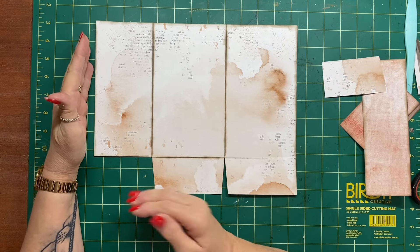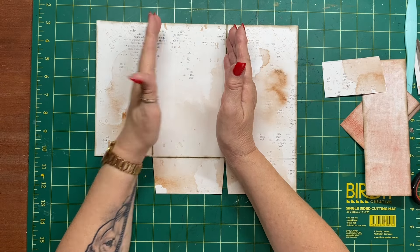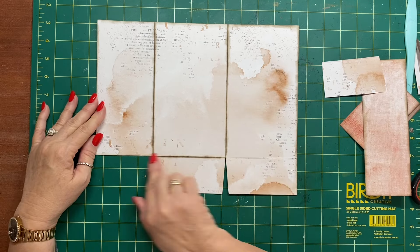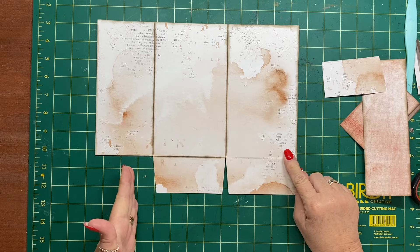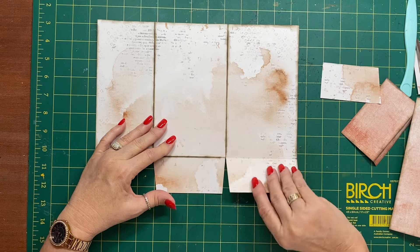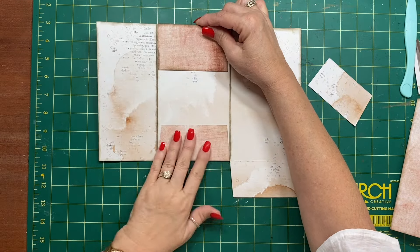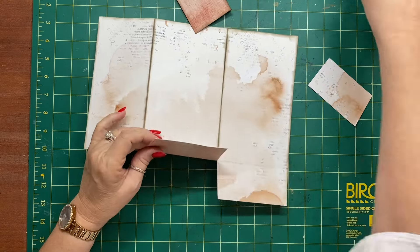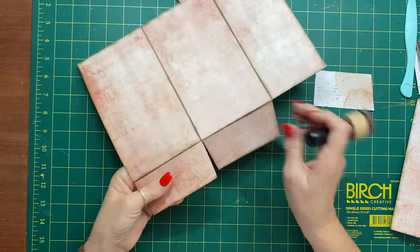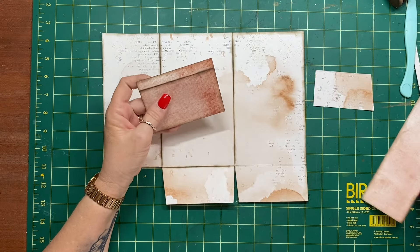We've got that piece, the little scrap left over for document closures, and the nine and a half by 12 piece scored at four and a quarter and eight and five eighths. We've cut away the bottom left corner, scored at two inches, cut slight V's into the corners. This is going to act as a flap to hold some bits and pieces in.